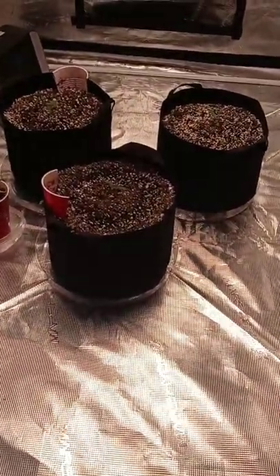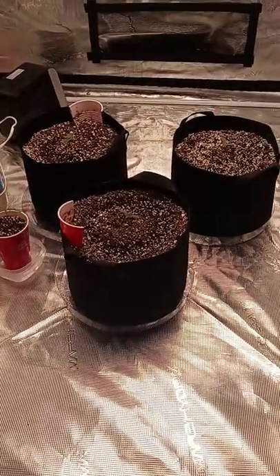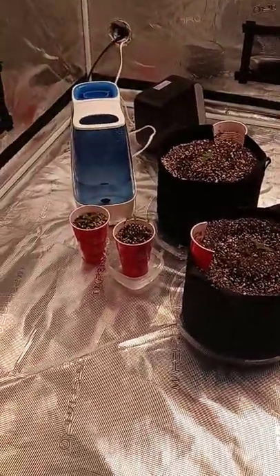They're doing great — I'll keep you guys updated. Take it easy, take them any way you can get them.